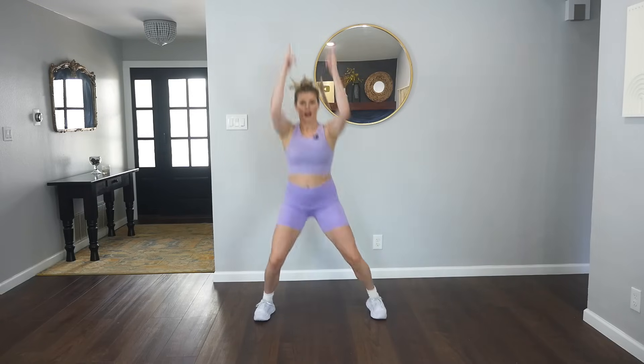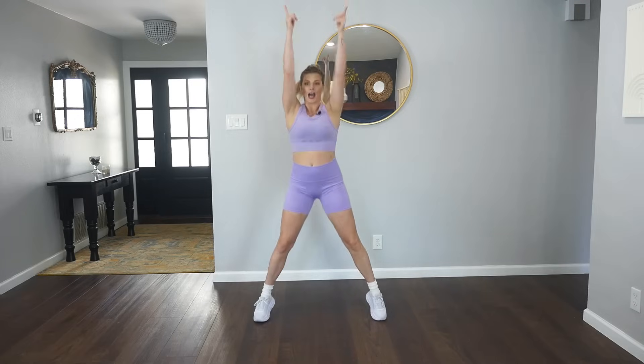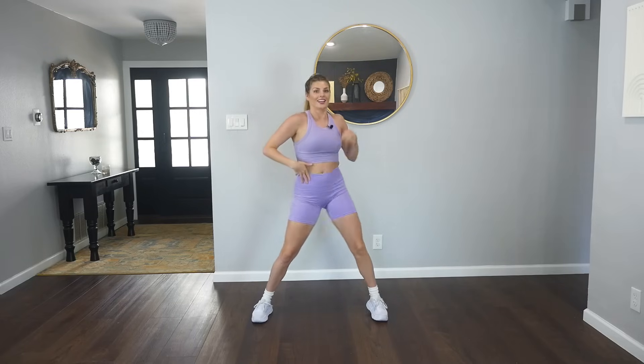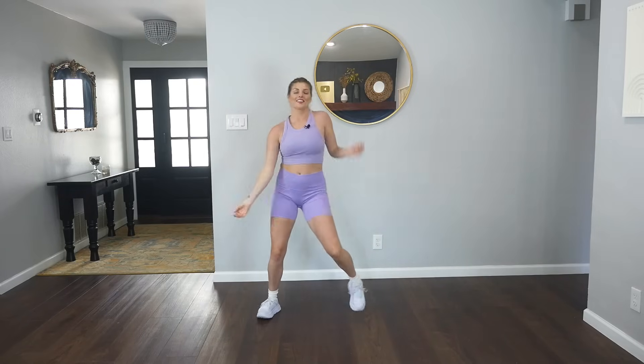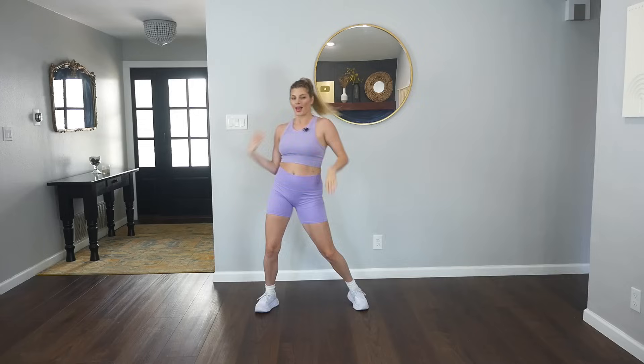Take it up for the sky, go up, down, up. Up, down, up. Up, down. Now we shake it. Front, and front, take it back. Woo! Two more times like this. Last one.